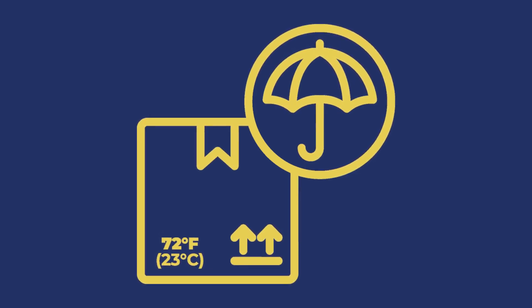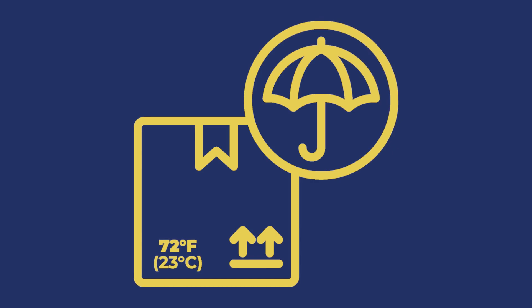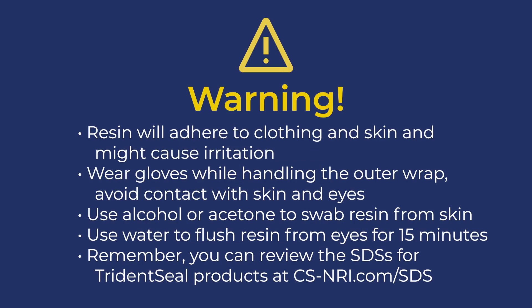Be careful when handling the outer wrap's protective foil pouch — if the pouch is punctured or scuffed, the wrap will prematurely cure inside. The resin used in this product will adhere to clothing and skin and may cause irritation. Wear protective gloves while handling the outer wrap and avoid contact with unprotected skin and eyes. If you get resin on your skin, swab it with alcohol or acetone to help remove it before it sets. If you get resin in your eyes, flush your eyes with water for 15 minutes, then contact your physician. You can review the SDSs for TridentSeal products at cs-nri.com/sds.